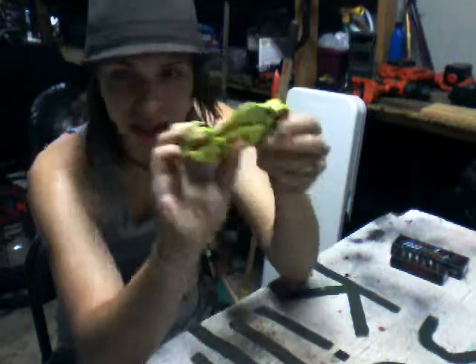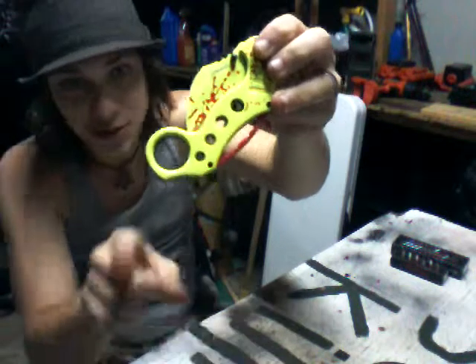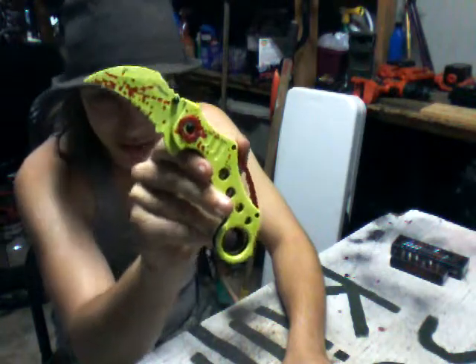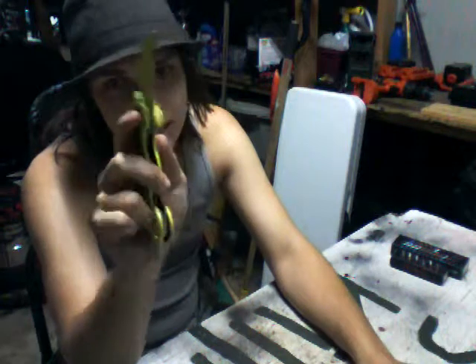Just by looking at it, this knife is sexy. Don't even deny it — you've never seen a knife this sexy. I'm talking about the Zombie Hunter Carabit. If anybody gets one of these, don't mess with it, because this thing will mess you up.